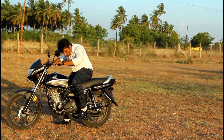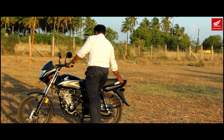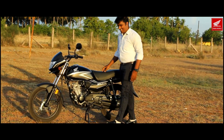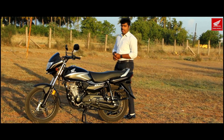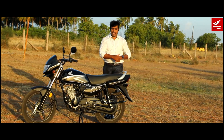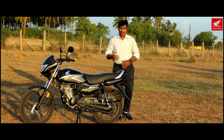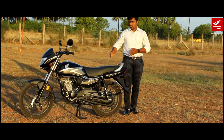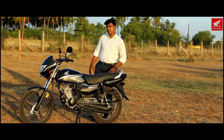Decent power output — very good. You can easily get on the center stand. It has a 4-speed transmission. City mileage is claimed to be around 70 km per liter, but we will be doing a mileage test — you can see that in the next video.